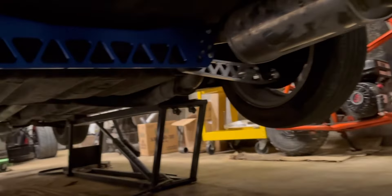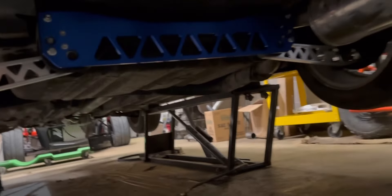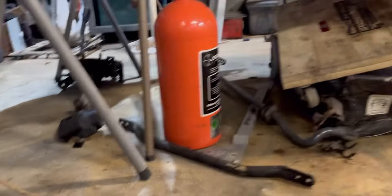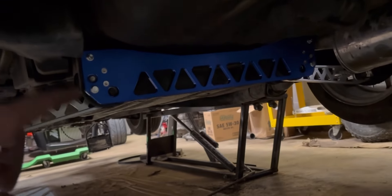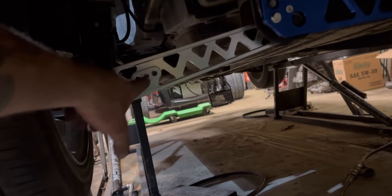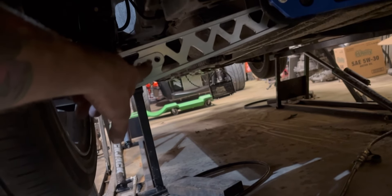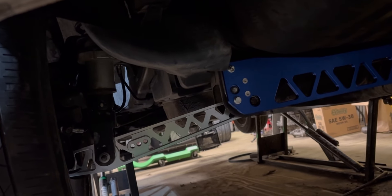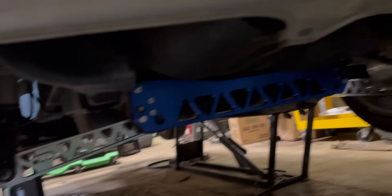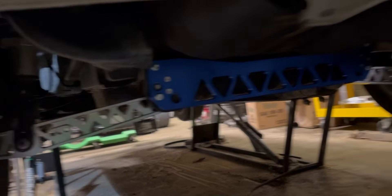The exhaust is all welded up and on there. While I had the control arm off I put a rear subframe brace on. I have a Progress sway bar that bolts to the subframe brace no problem, but these Chinese control arms have completely the wrong thread pitch — the sway bar links don't work. I tried re-tapping them but the metal is garbage. They'll work for now without a sway bar, but I definitely need to buy new control arms.